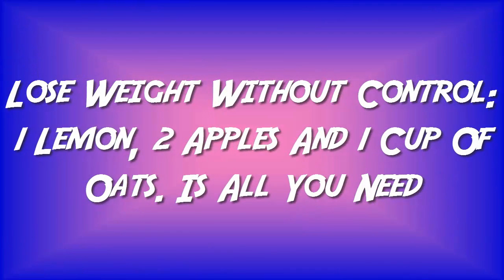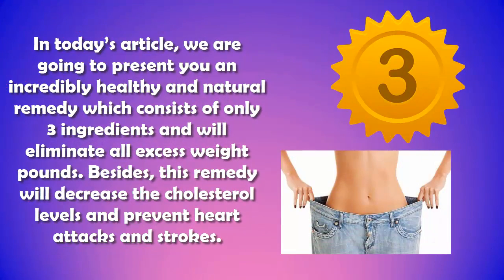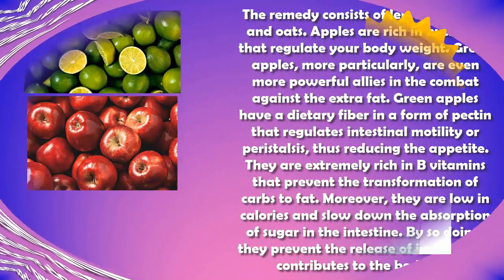Lose weight without control — one lemon, two apples, and one cup of oats is all you need. In today's video, we are going to present you an incredibly healthy and natural remedy which consists of only three ingredients, and will eliminate all excess weight pounds. Besides this, the remedy will decrease cholesterol levels and prevent heart attacks and strokes.